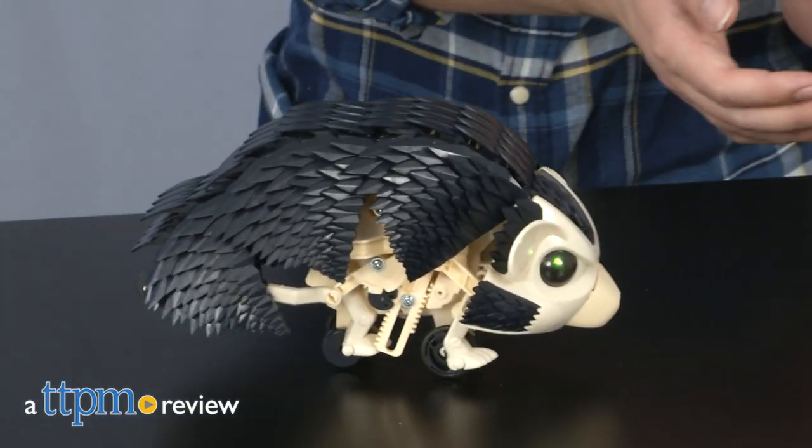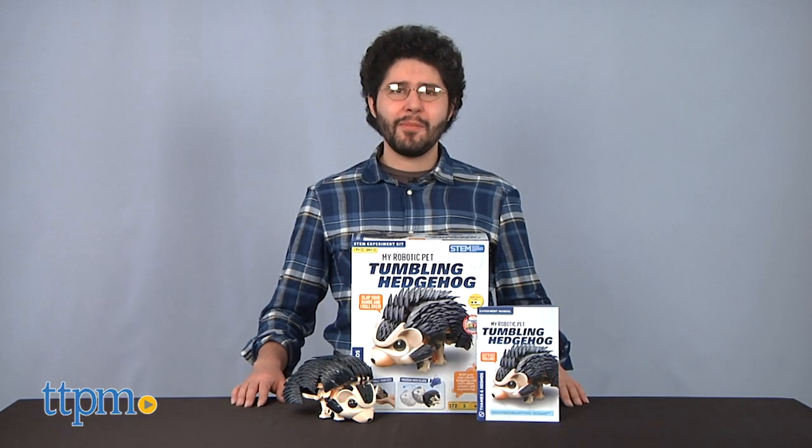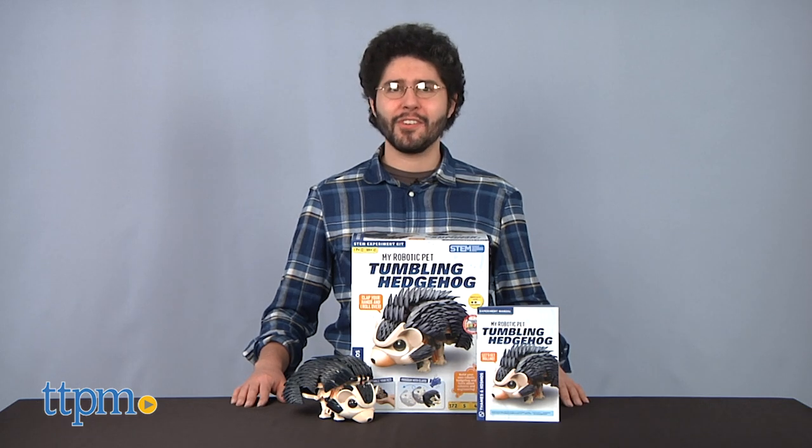So, I guess I can't just power this with a chili dog, huh? Hi, I'm Mario from TTPM, and today we're talking about the Robotic Pet Tumbling Hedgehog from Thames & Cosmos.